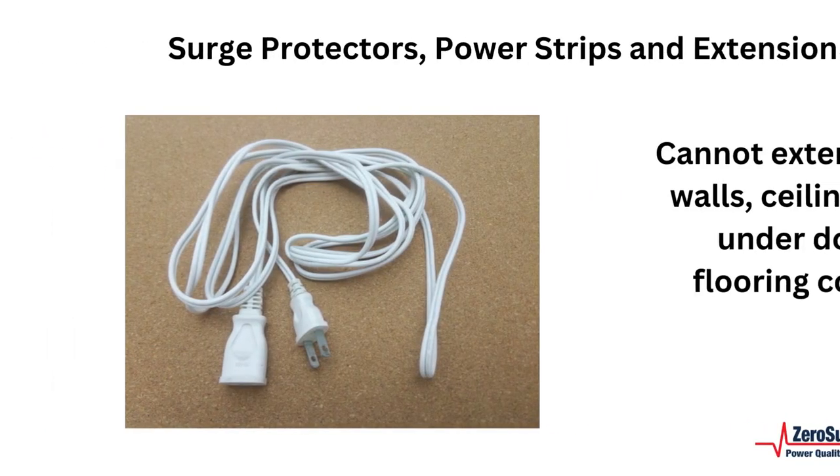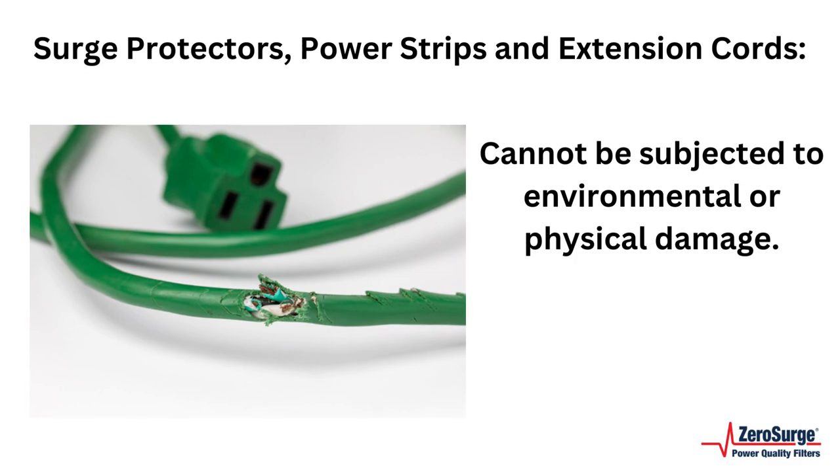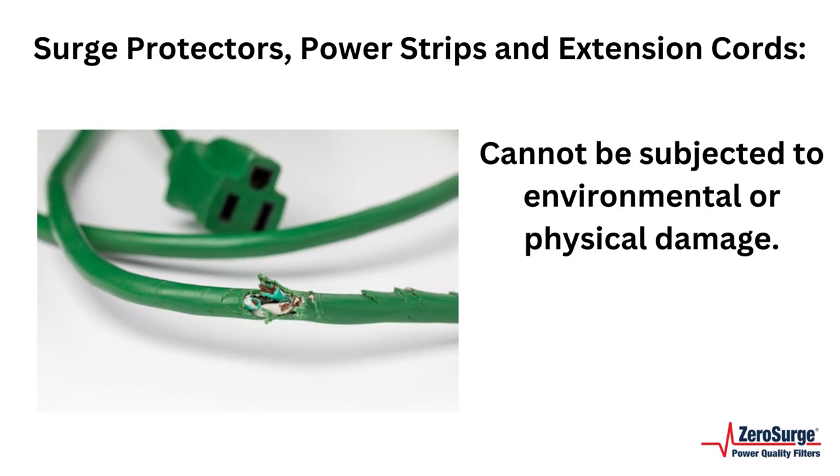Safety code also states that the cords for surge protectors, power strips and extension cords cannot extend through walls, ceilings or floors, under doors or flooring covering, or be subjected to environmental or physical damage.